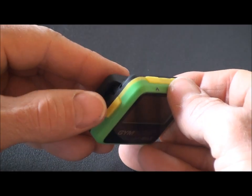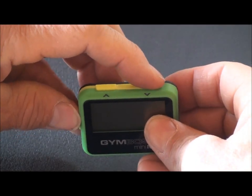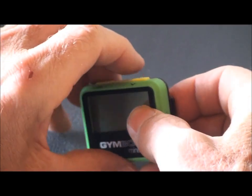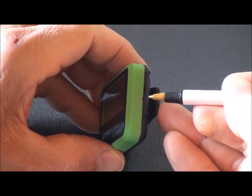The buttons include a start button, set button, scroll down, scroll up, and also a reboot button which can be activated using an ink pen.